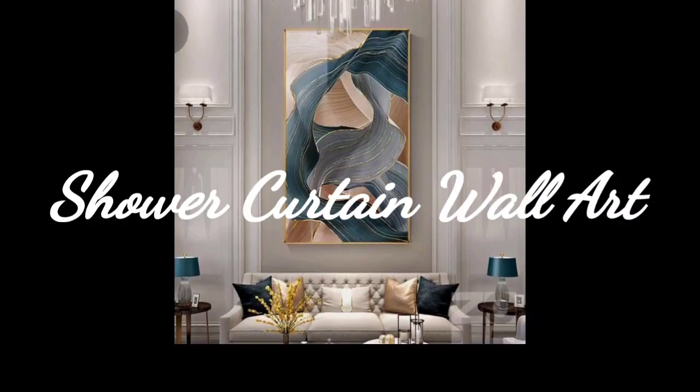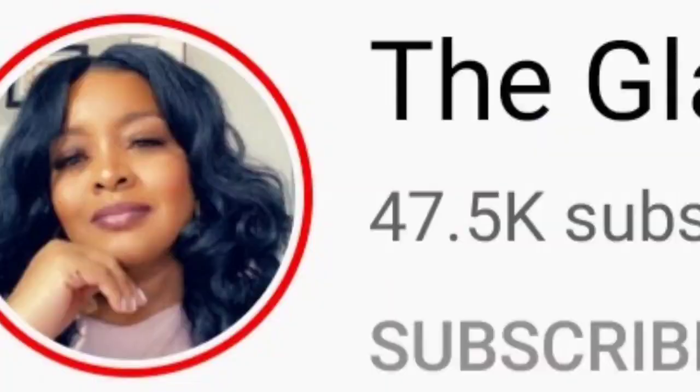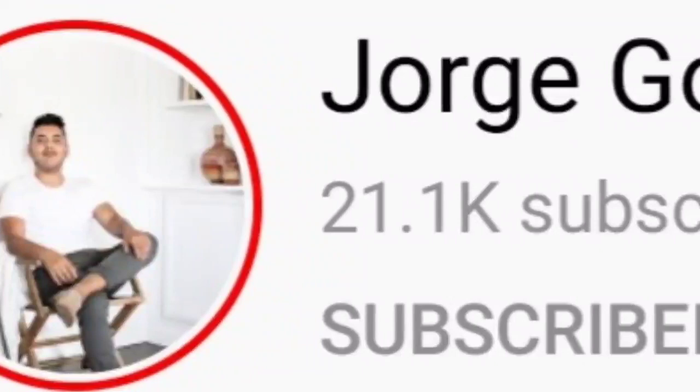Today I'm going to share with you how I created my abstract wall art using a shower curtain. I'm showing these pictures because of the frame, and I'll explain that in a minute. The first time I saw this done was by the Glamorous Penny Pincher, and here is what she created.